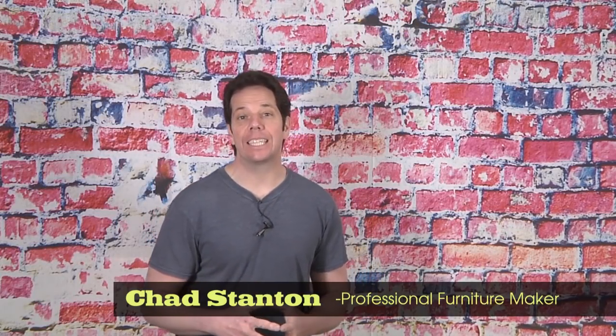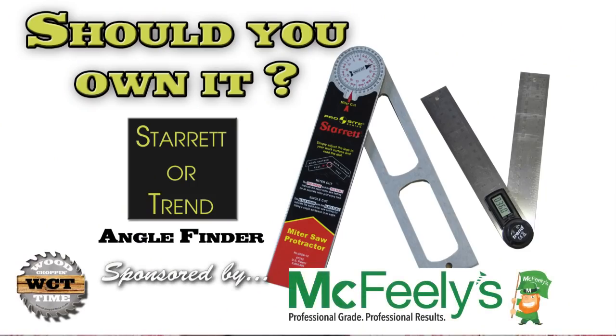Hello folks. Today's video is a segment I haven't done in quite a while that I like to call 'Should You Own It?' This is where I suggest a tool or product I think would be valuable for you to have in your shop to do woodworking, based on my opinion from 21 years in the trades and as a furniture maker. Today's subject is angle finders — I'm going to break down each one and give you the pros and cons.